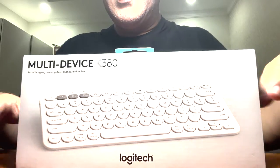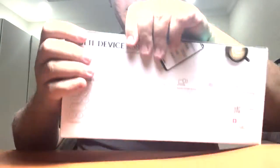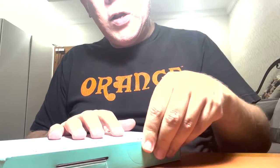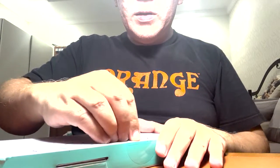Let's open it. Okay, this is it — the Logitech multi-device K380 keyboard. I got this keyboard from the Tokopedia Logitech official store. It was on sale — usually around 500,000 Rupiah but I got it for only 427,000 Rupiah. This is a good deal actually.